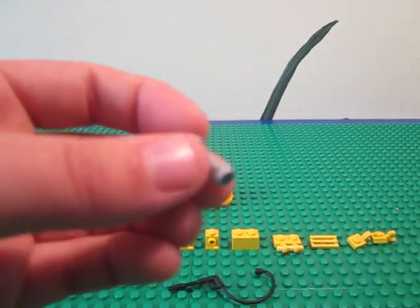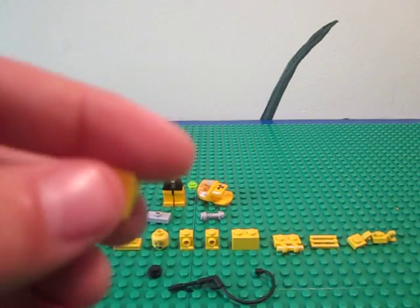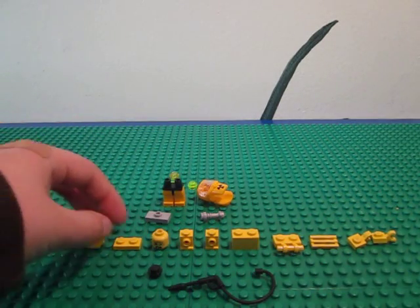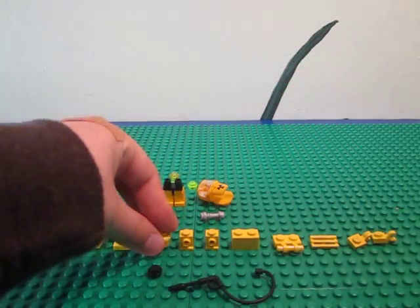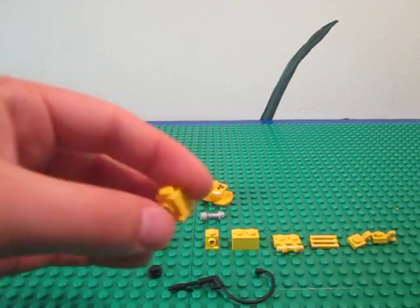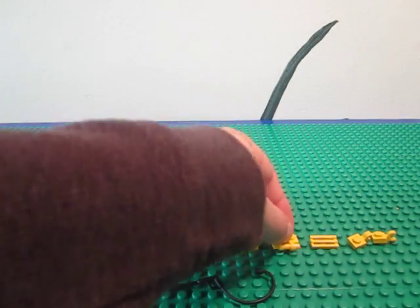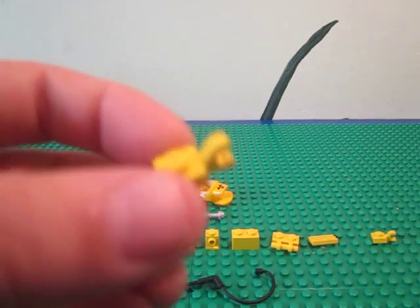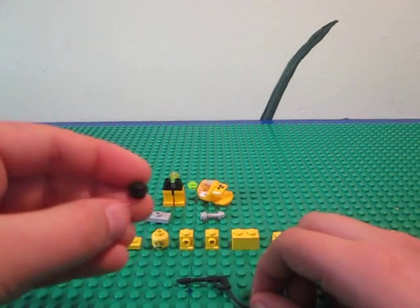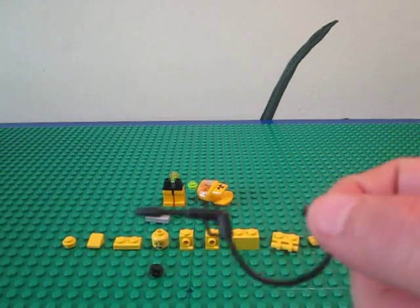You'll also need a grey jumper plate, a lightsaber, a 1x1 yellow stud, one of those really small slants, a 1x2 plate, the guy's head — it's really a good head — two headlight bricks, a 1x2 brick, one of these hitch pieces, a grill smooth part, two 1x1 clips, a black stud, and this cool Toxic Waste Vacuum thing.